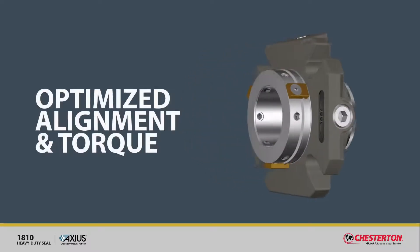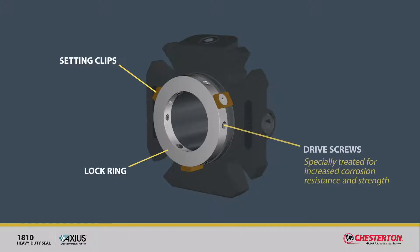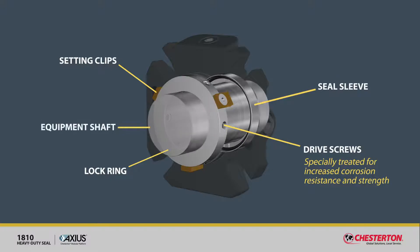Optimized alignment and torque. The 1810's setting clips, lock ring, and drive screws provide optimized alignment between the seal sleeve and the shaft of your equipment.